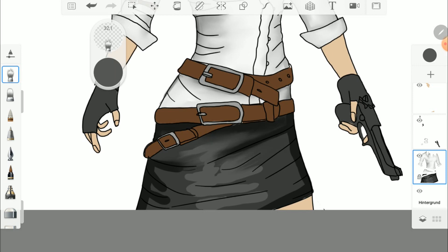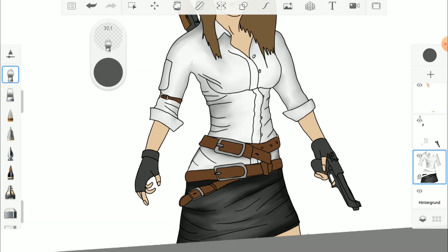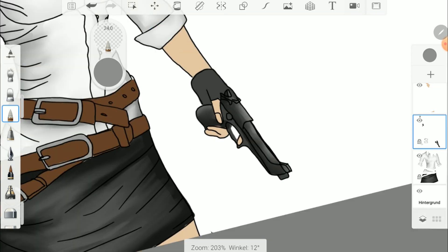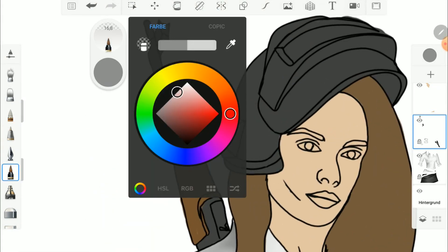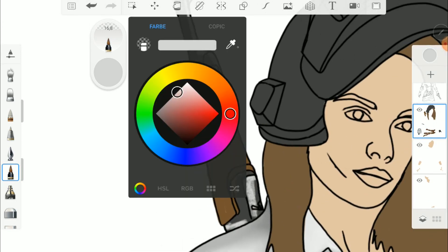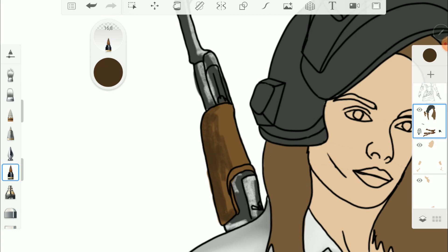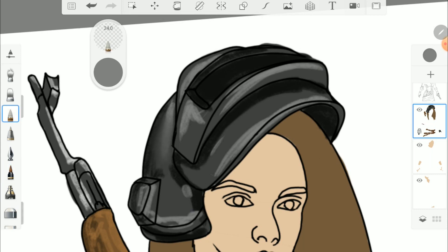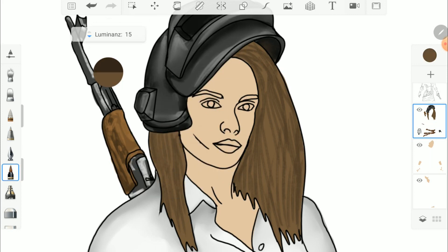I also blend with the smudge wet brush. With this brush you can create a great textile effect. With the tattoo anchor you can create a great wood or metallic effect. I also use the tattoo anchor for the hair.